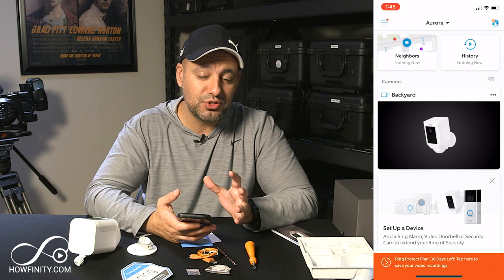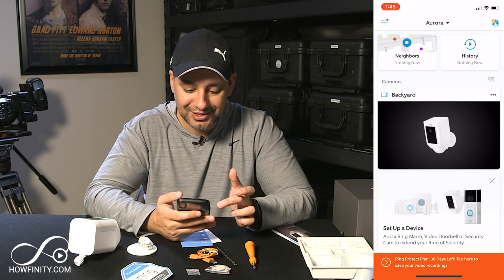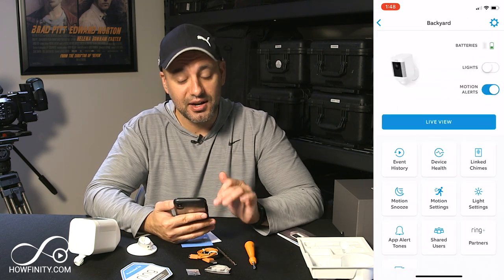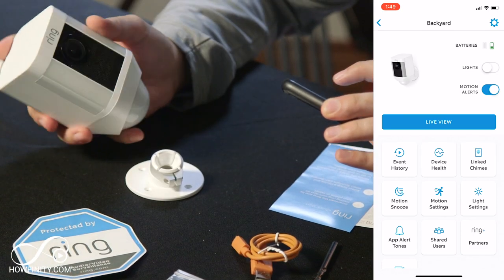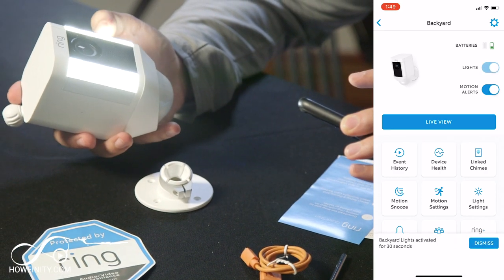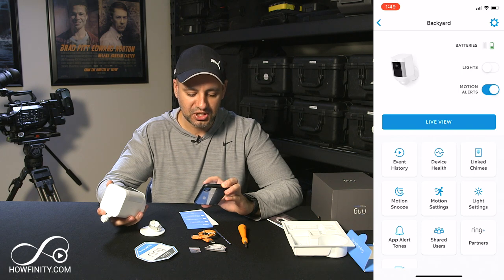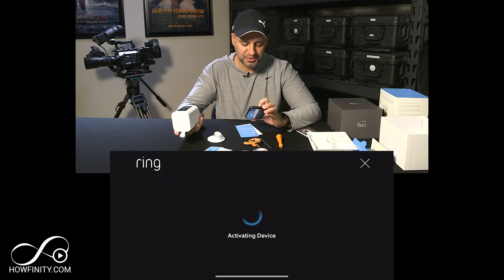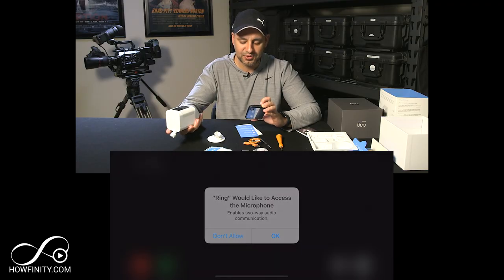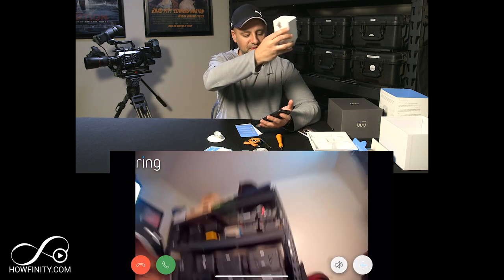My camera is finally set up on the app. The app has a lot more to offer and I'll make a complete video about it, but now that your camera is set up you could click it and see where the battery is — I didn't charge it fully so it's about a third of the way. You can press 'Light' and it will turn on the spotlight right from the app. Underneath that you have 'Motion Alert' which you can turn on or off. Let's look at live view — press live view and there is our live view right there.